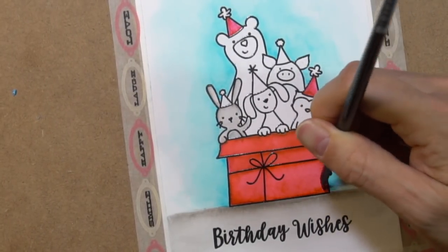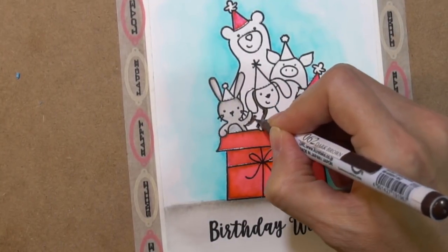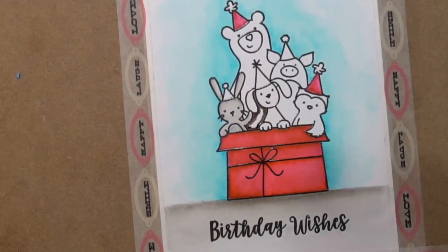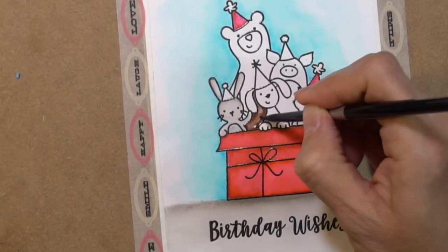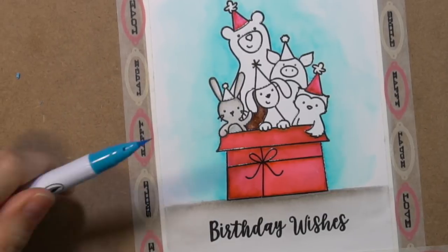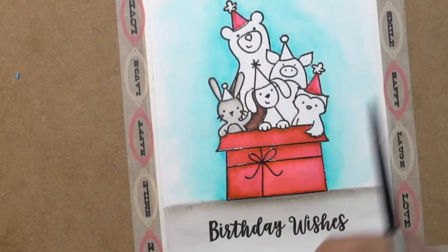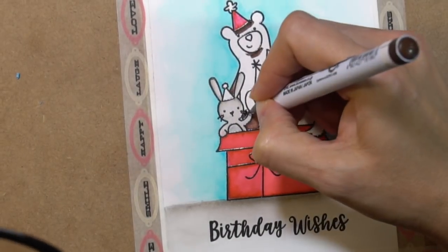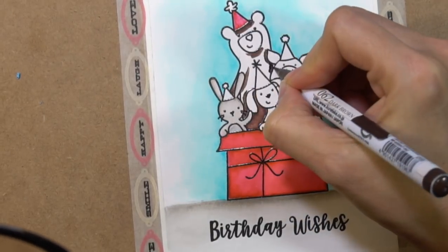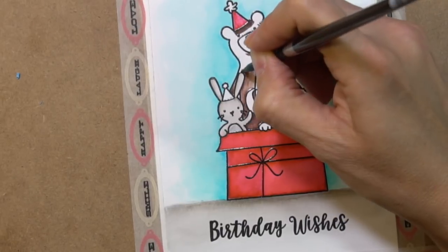I found that with these pens you get really bad blooms if your paper isn't entirely wet. If it's dry and you just do a little part to correct something, you end up getting a bloom. So I was trying to keep my paper wet as much as I could until I was satisfied with the color.